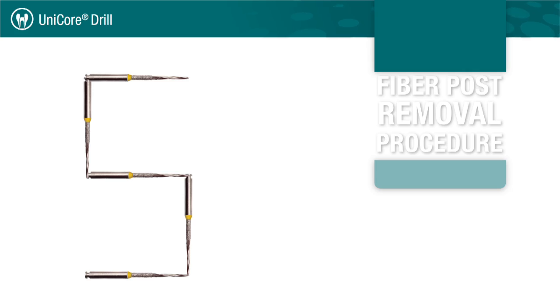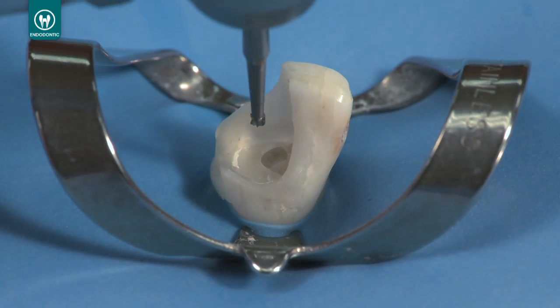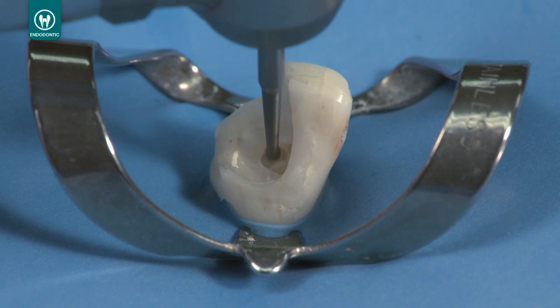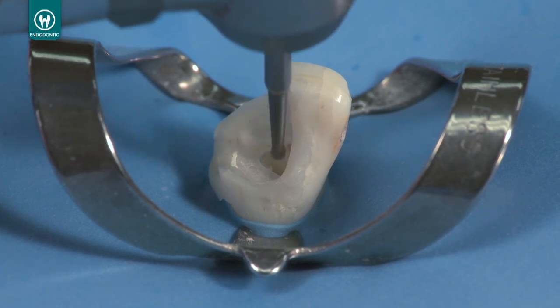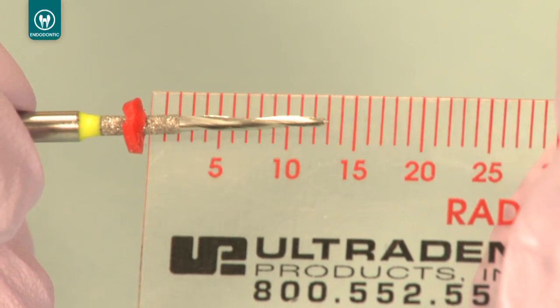The Unicore drill may be used for up to five procedures to remove existing fiber posts. Please note that the size 0 Unicore drill is not appropriate for fiber post removal. Once you have gained access to the fiber post, use a round burr to create a pilot hole in the center of the post. This pilot hole will prevent the drill from skating off the post surface, since the end of the Unicore drill is not designed to cut. Place the rubber stops on all Unicore drills at the appropriate length of the existing post by comparing them to the x-ray.